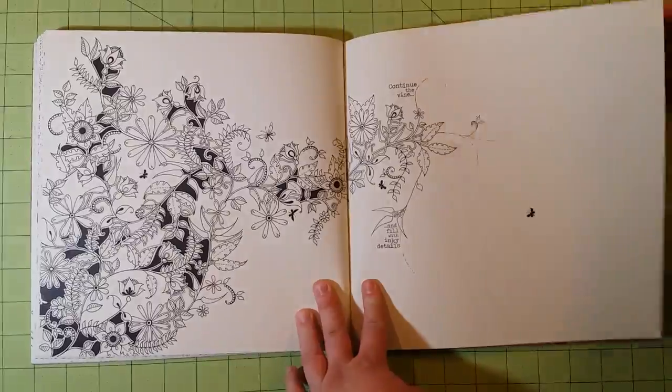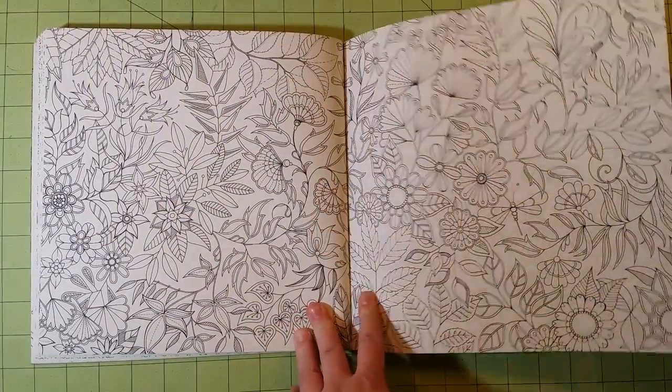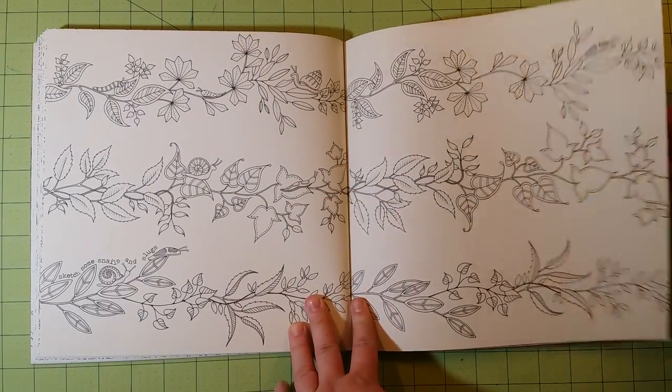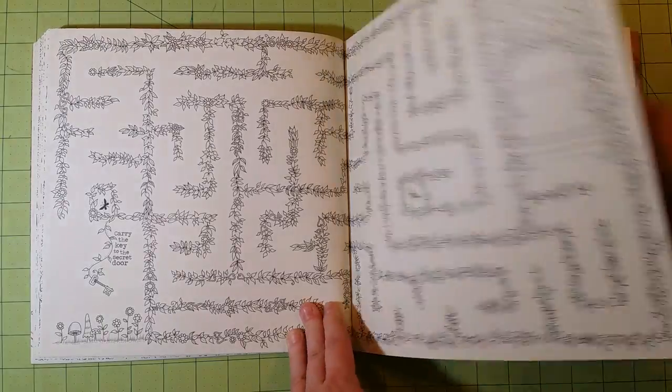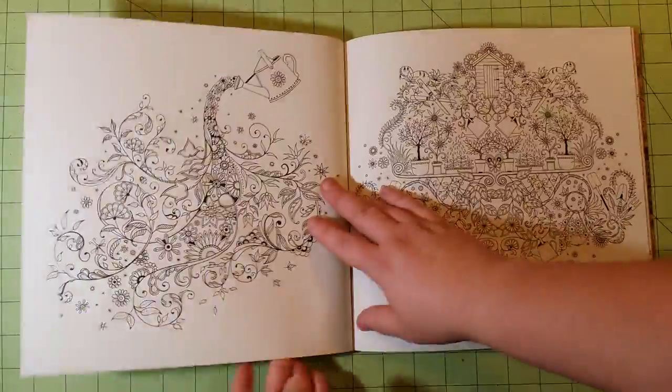This is actually the first coloring book I ever got. I just haven't done a review for it yet. I've been too excited about the other ones that I've gotten recently to do a review for this one, and I finally got around to it, so here it is.